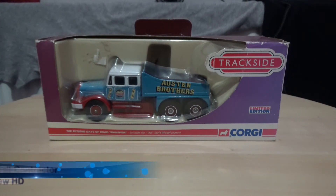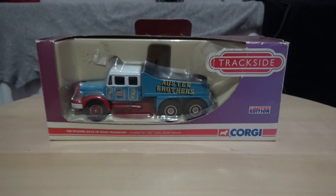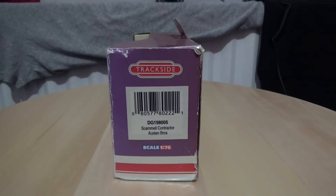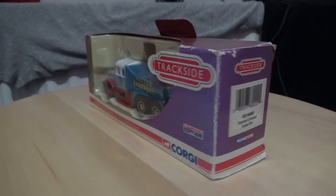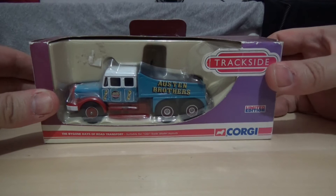Hi there, and a warm welcome to my latest model vehicle review video on this channel. This one is another Corgi Trackside 1:76 scale model — my second version of the Scammell Contractor. This one is in the Austin Brothers Circus livery, and the reference number on the back of the box is DG198005. I did purchase this one pre-owned for a good price.